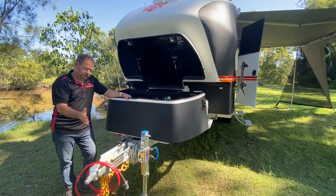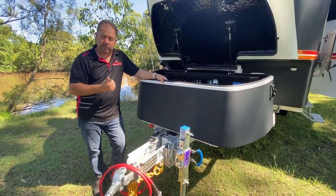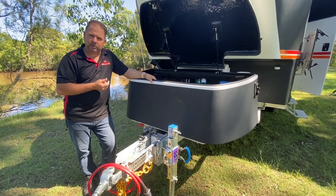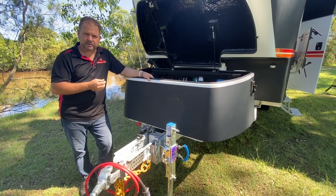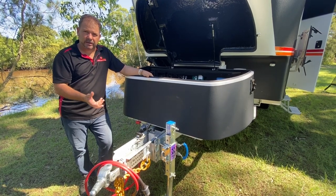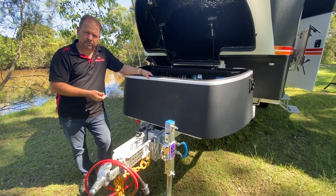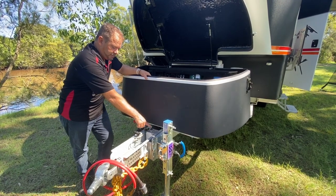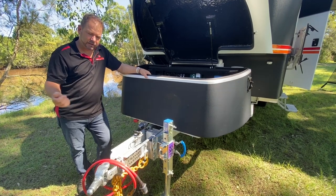Underneath we run an independent trailing arm suspension with a Kimberley-designed airbag on a 60mm hub and stub axle with vented disc brakes. The disc brakes are electronic over hydraulic — we don't run any drum brakes in any of our models. That runs off a Carlisle actuator up the front, giving us a handbrake off a button which also works through your vehicle's brake controller.